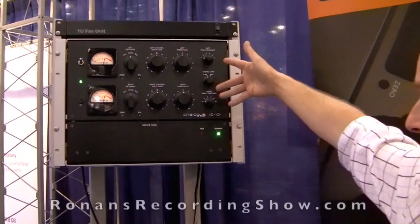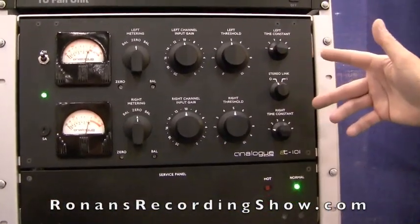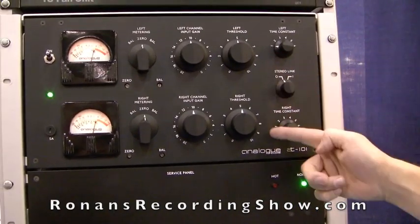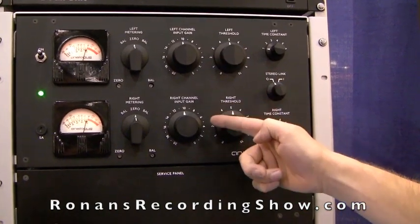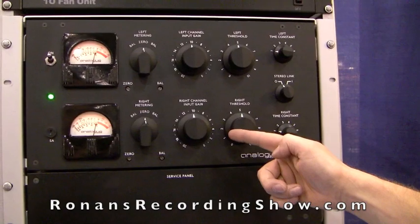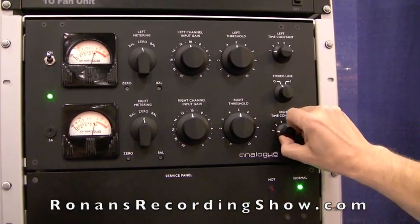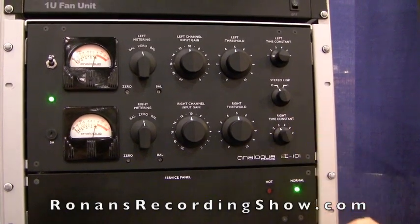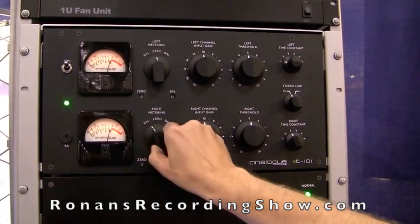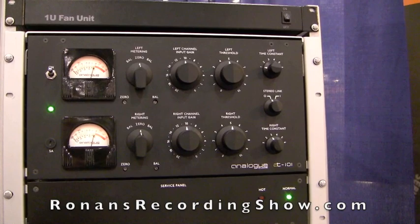All the controls you see on the front here are all as they were back in the 50s. They're all non-inductive, hot-molded carbon and composition controls for the AC thresholds. All the original T-network 1 dB per step attenuators are all as they were — the Davin pots — as they were on the original units. All the grey heel switches we can see here, and the attack and release times are all exactly the same, as are all the metering and balance control switches, which are also grey heel switches.